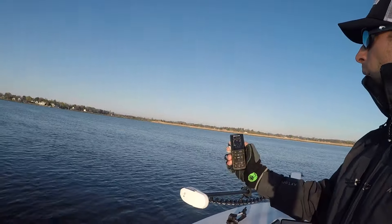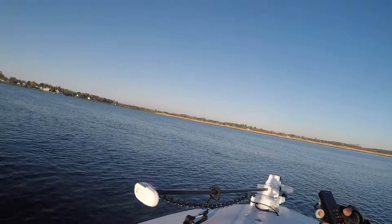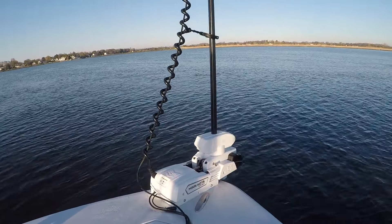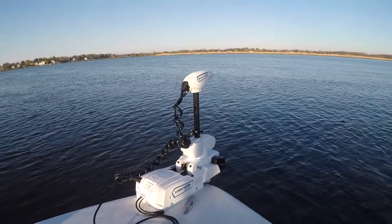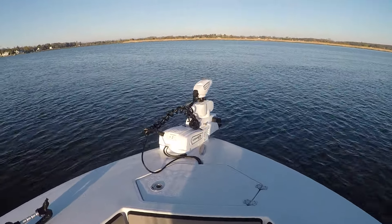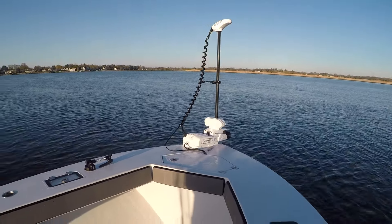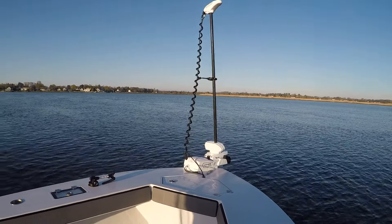We're going to go ahead and deploy the motor — it's remote controlled. The first thing I notice about this motor is just listen to how smooth the stow and deploy is. We're going to stow it — pretty simple with the remote, and this is slick how effortlessly it stows and deploys. That was my first impression of the motor.